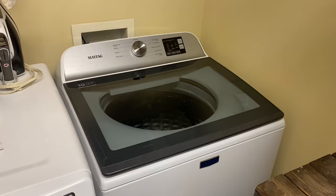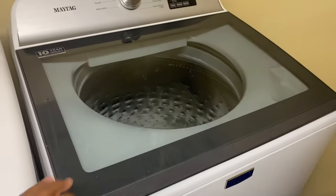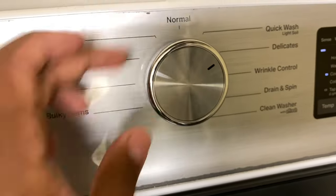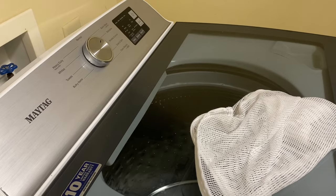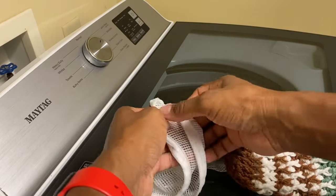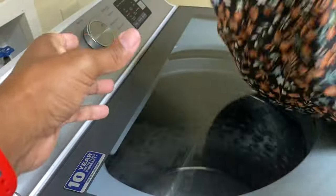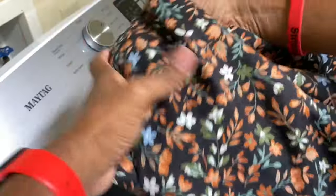Your next step is to make sure you're using the right washing machine. Most of us don't have options — you have what you have. Top loaders seem to be a little more harsh on items than front loaders, so if you use a top loader, definitely keep it on a gentle cycle. One tip: if your item will fit, use a mesh laundry bag or even a pillowcase for some added protection.